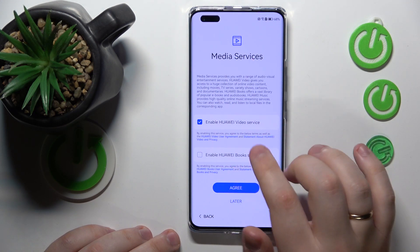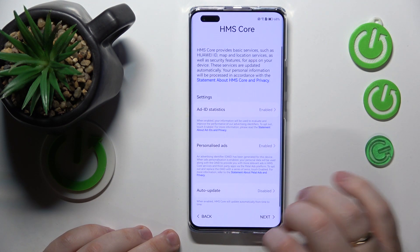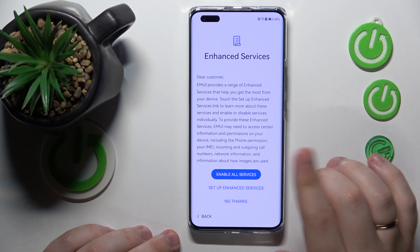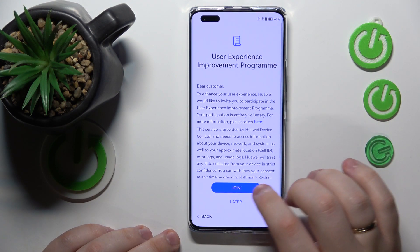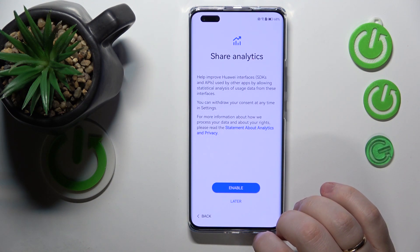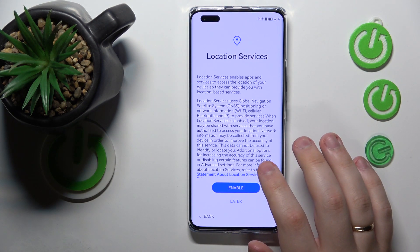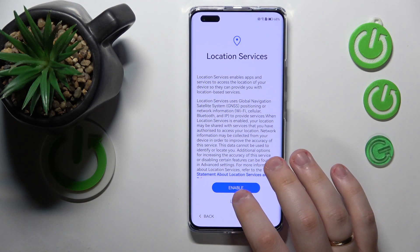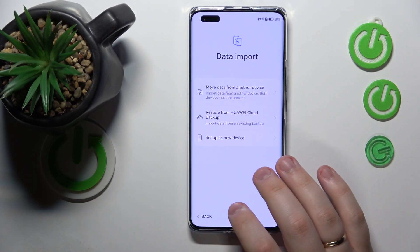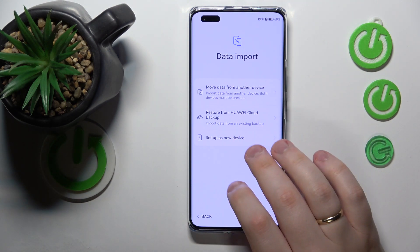Then, enable the Huawei video service or media services in general, set other preferences, and decide whether you would like to set up enhanced services as well. Choose if you would like to join the user experience improvement program, and whether you would like to share your analytics and data with Huawei. Then decide if you would like to enable or disable location services, enable software updates, and choose if you would like to move data from another device, restore data from Huawei Cloud Backup, or set up as a new device.